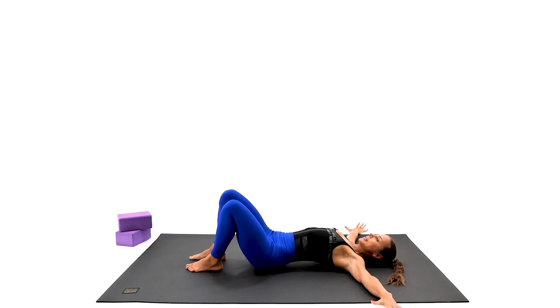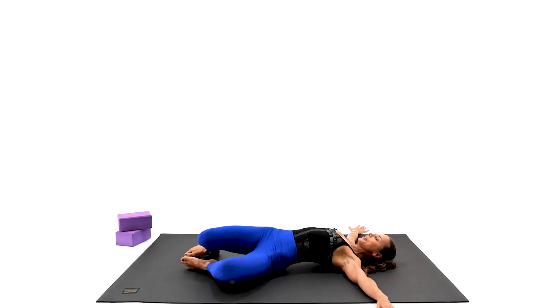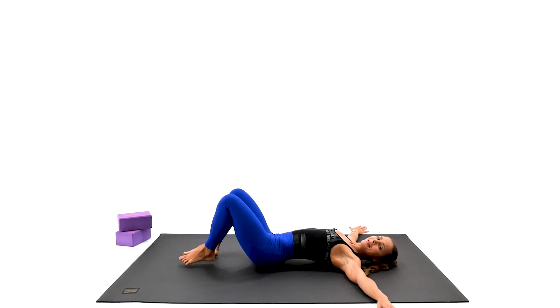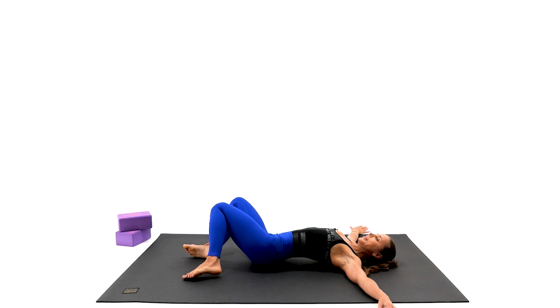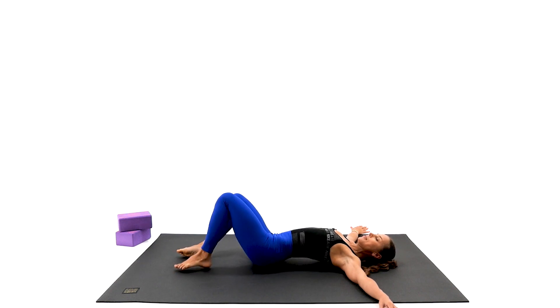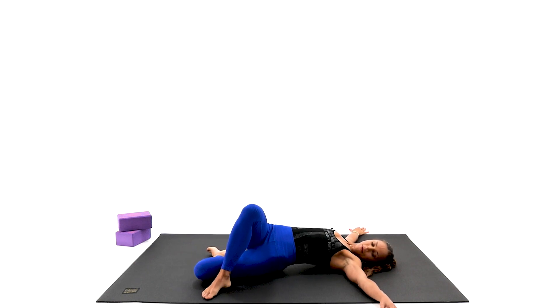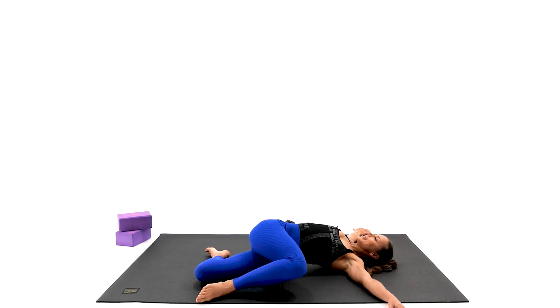We're going to take our arms all the way to the side and continue with the little knee side-to-side, like a windshield wiper. Try to keep your shoulders and shoulder blades on the floor and give it a few extra movements. Good job. We're going to keep those knees on one side only and step that knee all the way across. Just hold it for a couple more breaths — it feels so nice.